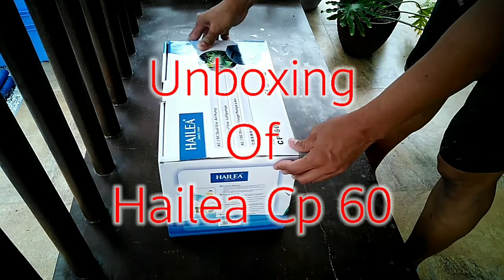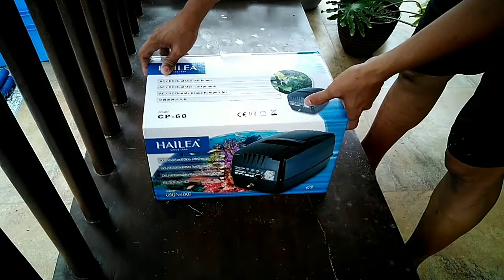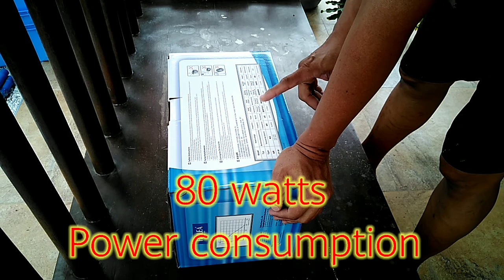We're going to unbox the ILA CP60. It's an ACDC dual-use air pump, 220 volts with DC. Very nice design, sleek E-wear design. This has 80 watts — it's 80 watts, not 60.